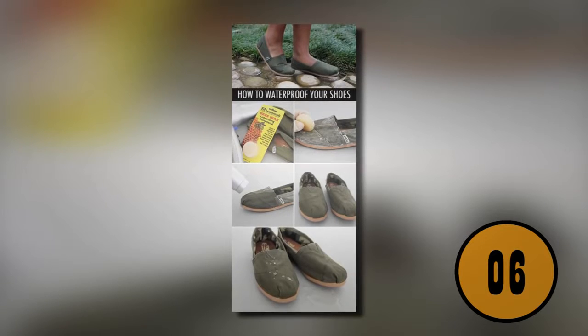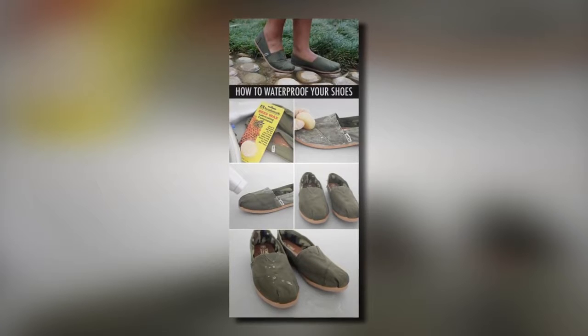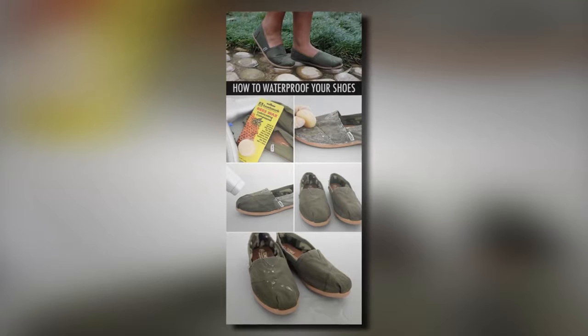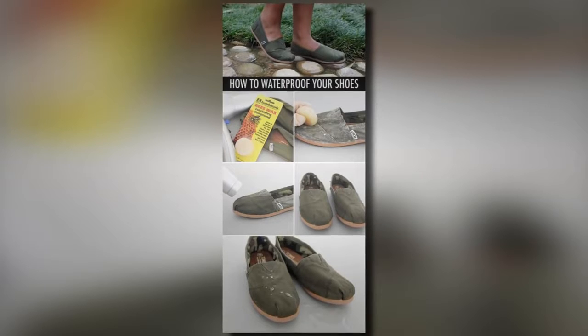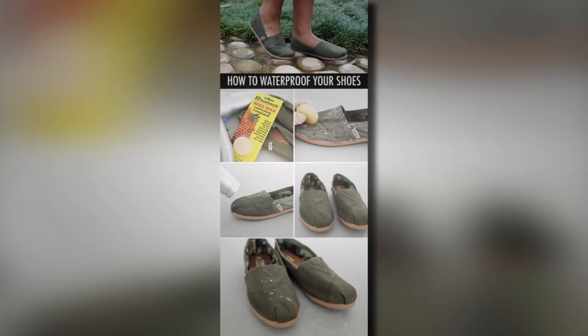6. Waterproof Your Shoes. If you have a favorite pair of shoes but you can't wear them on a rainy day because they're not waterproof, you can fix that. You can purchase Beeswax Lubricating Compound in the store. Cover the shoes completely with the beeswax and then use a blow dryer to work it into the shoes. The next time you wear them in the rain or the snow, your socks will stay dry.